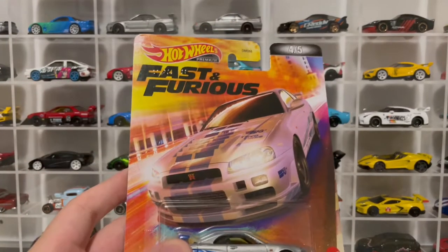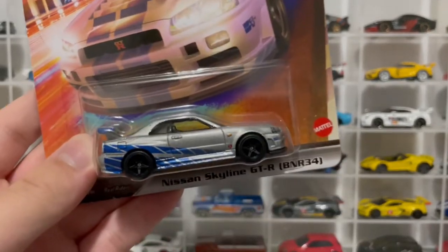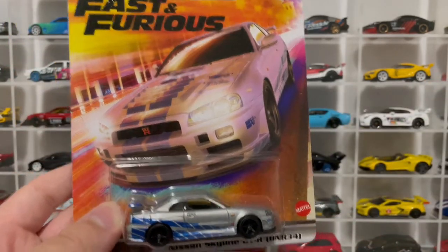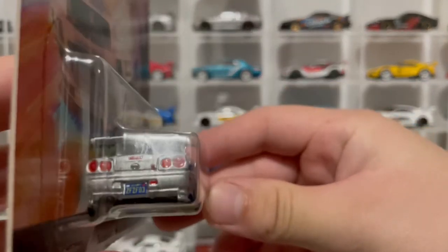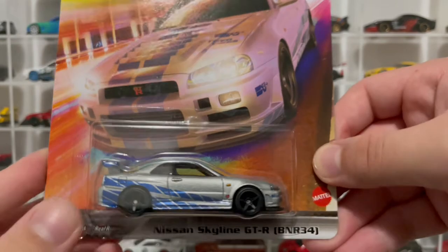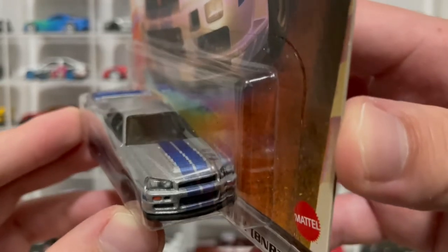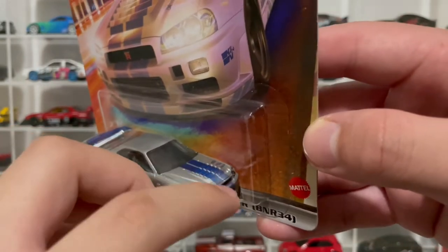Number four — the Nissan Skyline R34 GTR. This is probably going to be the most popular car in the set. I think the most popular ones are going to be the R34 Skyline and the Mitsubishi Eclipse — these two are going to be the hottest cars people are looking for. The Skyline R34 is such a nice car, really nice casting. I really like the license plate — it says 2F2F03, which means Too Fast Too Furious, and 03 is the year the movie came out. Really like that detailing. And the stripe on the hood — you can see there's a fade in the middle when it goes up and then it turns solid, which is really nice. Even the real car had that little fade on the stripe.